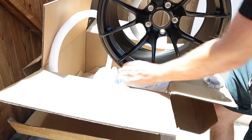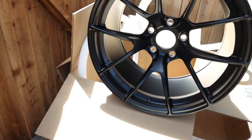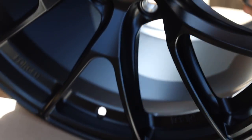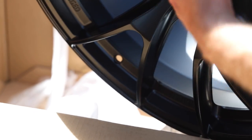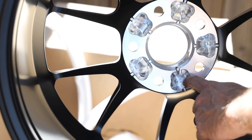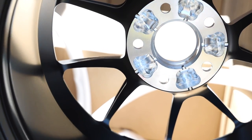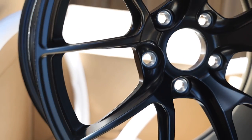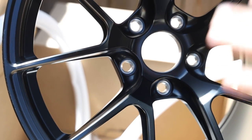Look at this — the new VS5 RS's, freaking sick. Look at the carved little scalloped area right here. All of this stuff is machined out to make them nice and lightweight, even on the bolt flange — it's machined out here too. This is an 18 by 11 ET25 for the fronts, and then I have an ET44 for the rears.